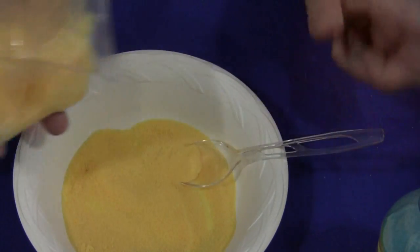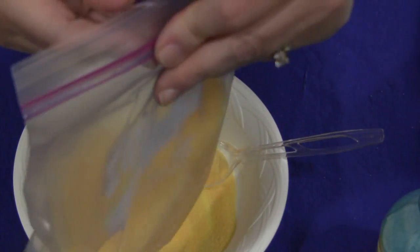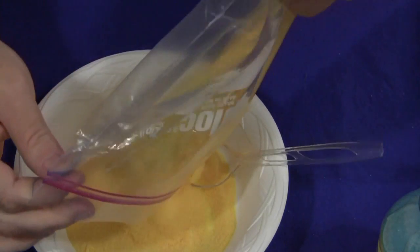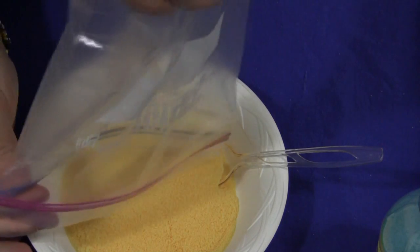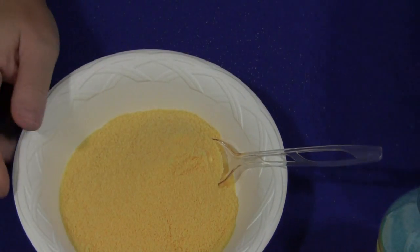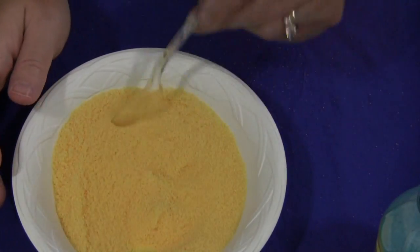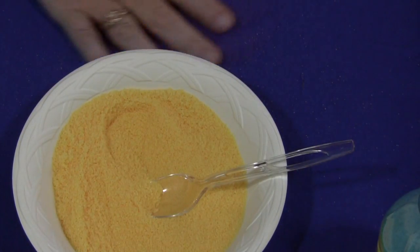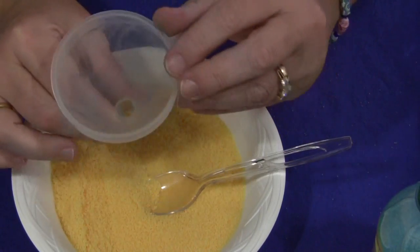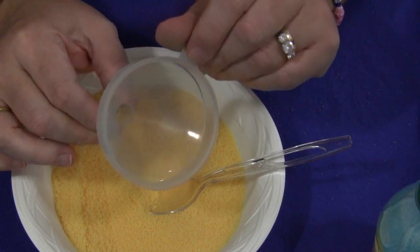For the salt bottles, what we do is have bowls of colored salt set out with plastic spoons in them and each child gets an empty bottle. I forgot to mention — you're also going to need a funnel. This makes it much easier for children to put the colored salt into the bottles.